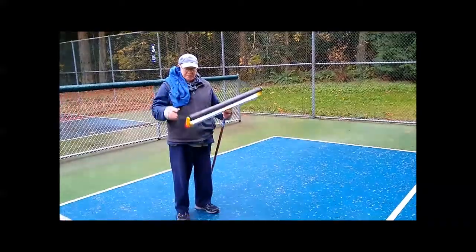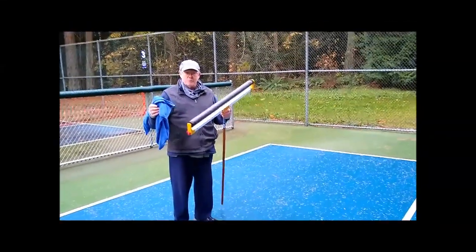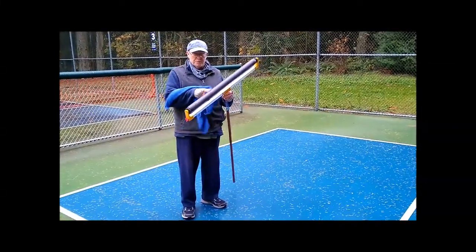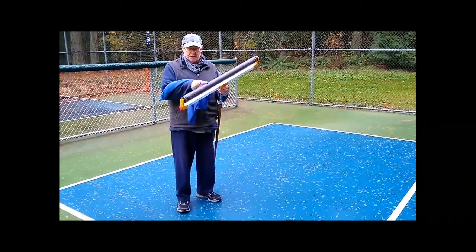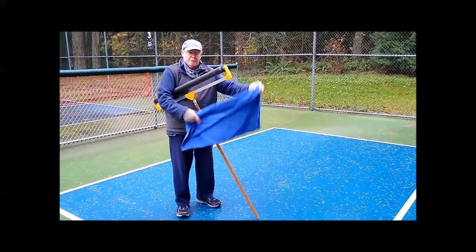This is a quick demo video on how to use the roller towel squeegee system for drawing courts. It consists of a roller squeegee, a foam covered roller, and then loops of microfiber towel that slip over the roller.